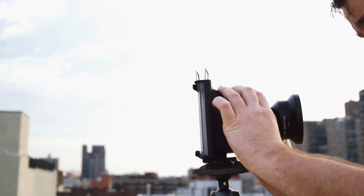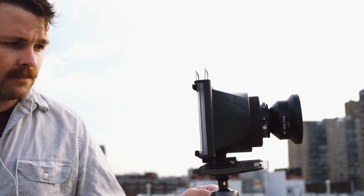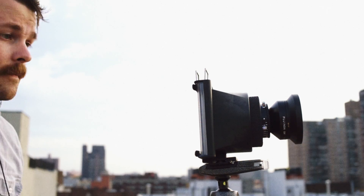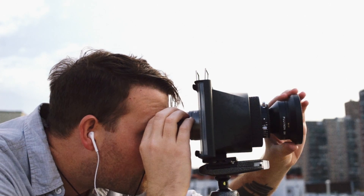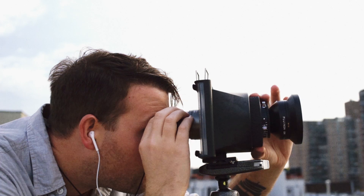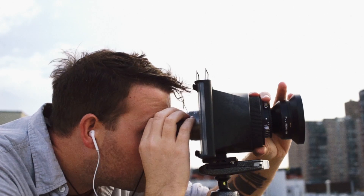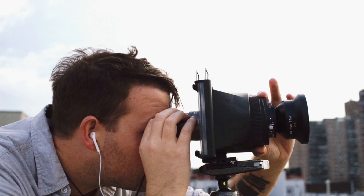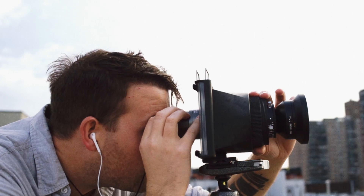You should note that the ground glass should have the Wanderlust logo facing out, so you can feel the raised letters with your fingers. Simply apply your eye to the ground glass itself with the loupe right in the center spot, and focus the camera until it's as sharp as you can make it. It took me a while to get confident that I'd reached the sharpest point — I'd suggest going out on the brightest possible day and focusing on something really contrasty.